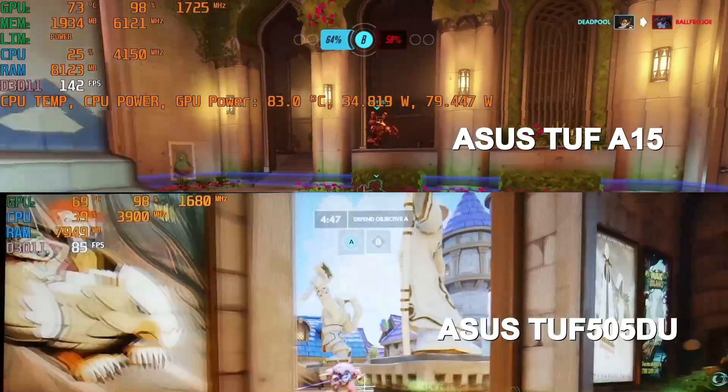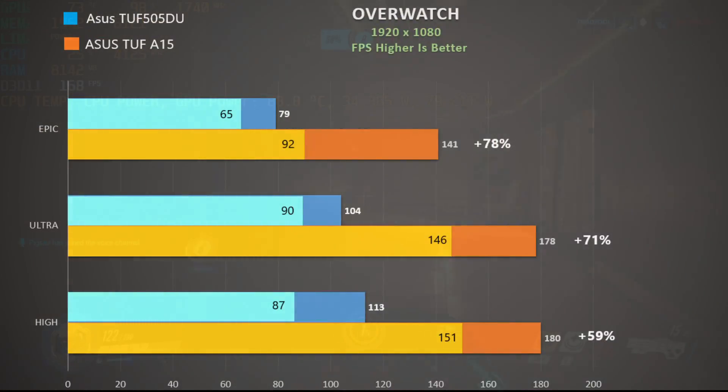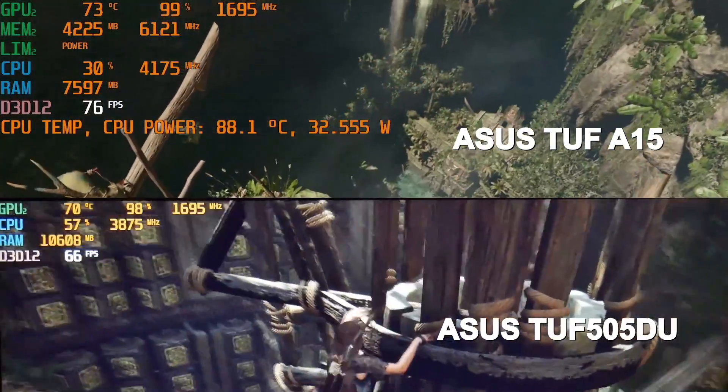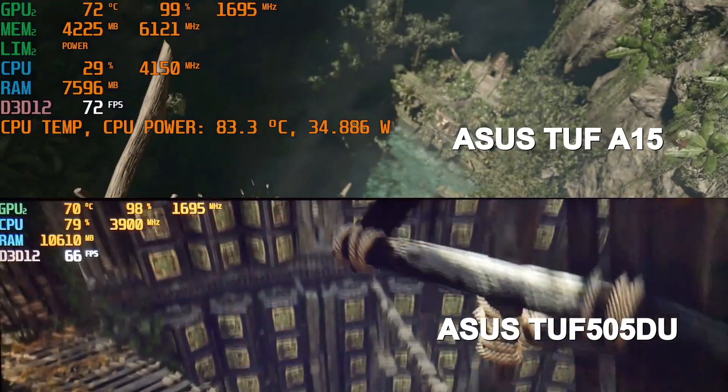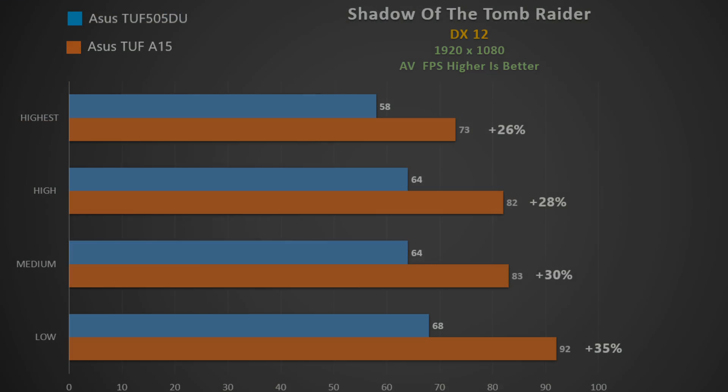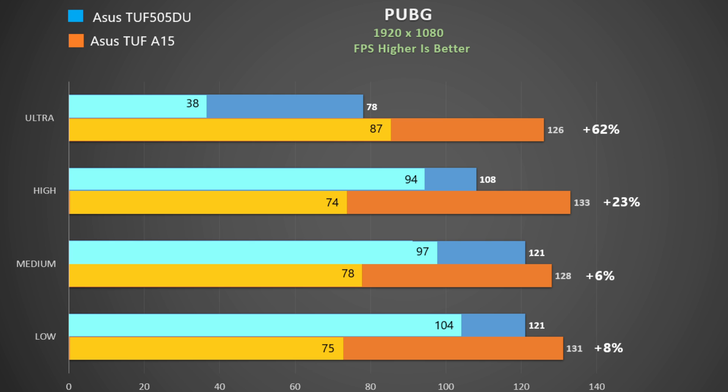In Overwatch at epic settings, the 1660 Ti on the TUF 505 is being utilized fine but boosts less, resulting in over 70% higher frame rates for the A15, with much higher minimums too. In Shadow of the Tomb Raider at high settings the A15 is still ahead — a 26% differential at high settings that grows at lower quality, while the TUF 505 barely benefits from reduced settings at all. In PUBG, the TUF A15 holds a clock-rate advantage but the TUF 505 does relatively better with minimum frame rates, and actually closes the gap at lower quality settings.